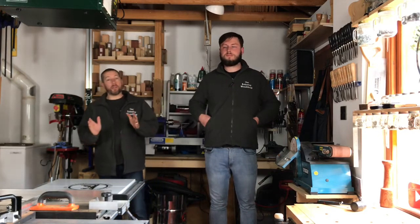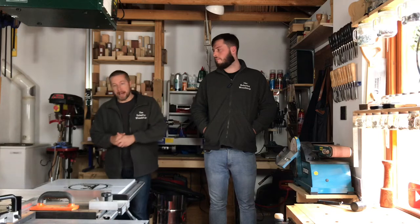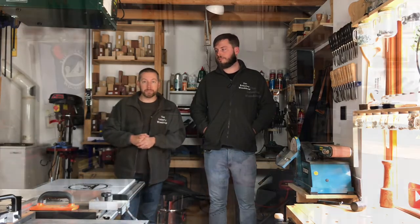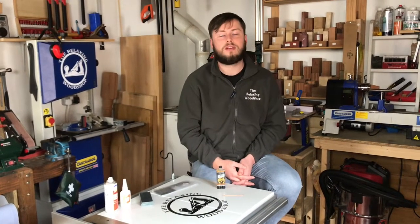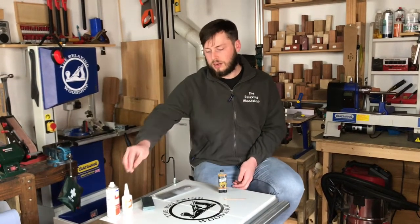Hello folks and welcome back to Relaxing Woodshop. My name is David, my name is Christopher, and this week we are going to do what we were originally going to do last week — a Damascus steel axe handle. Damascus steel is beautiful, it's a lovely metal, so we got it in the post and we're going to get right on to it. I wasn't with you last week for the shop tour — someone has to pay the bills!